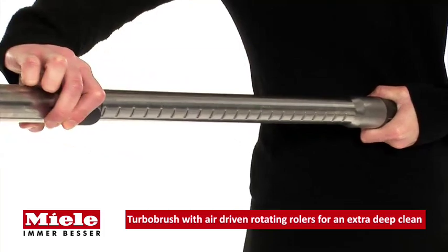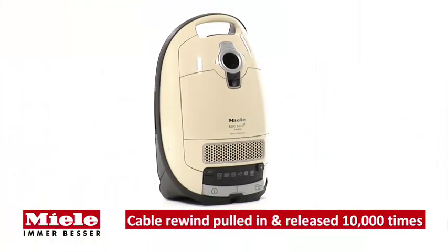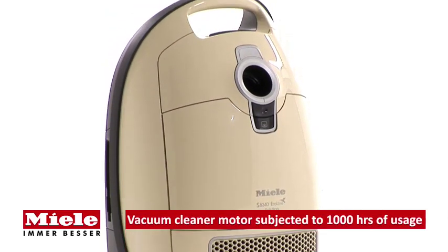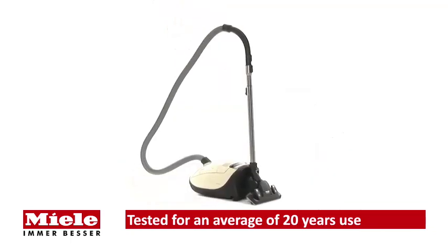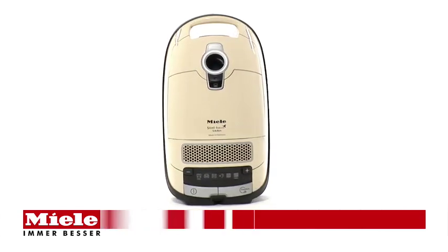The length of the telescopic suction tube is easily adjusted at the touch of a button. All Miele S8 cylinder vacuum cleaners are designed and tested for up to 20 years of average use, so you can be sure you'll get excellent cleaning results for years to come. The S8 340 Eco Line vacuum cleaner from Miele.